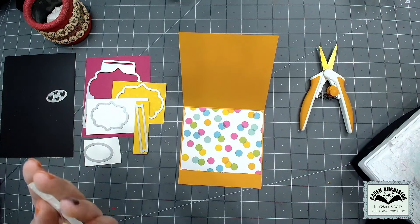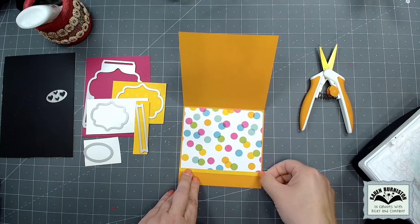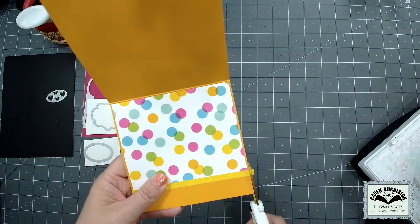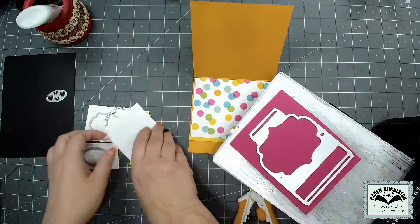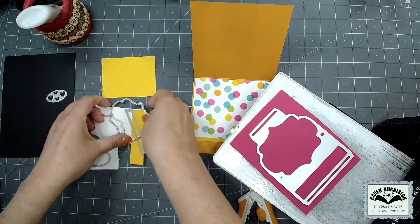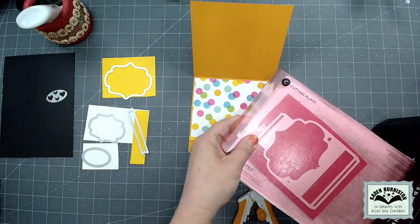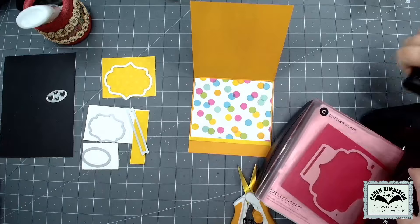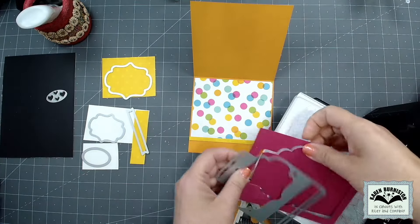I went stash diving and found some fun birthday paper, so I'm just adding a little decorative strip of coordinating pattern paper and decorating the bottom half of the card for now. The Lorna Label does not need a heavyweight cardstock - medium or lightweight is fine. I'm using a medium weight cardstock. My die cutting machine is my Spellbinders Platinum 6; any of your major die cutting machines will work with our die sets.